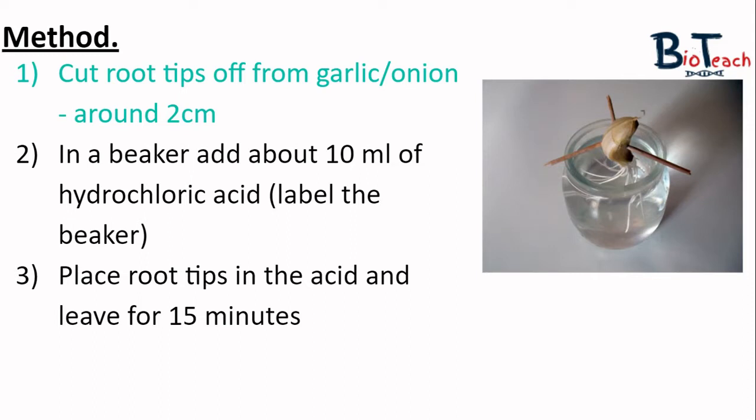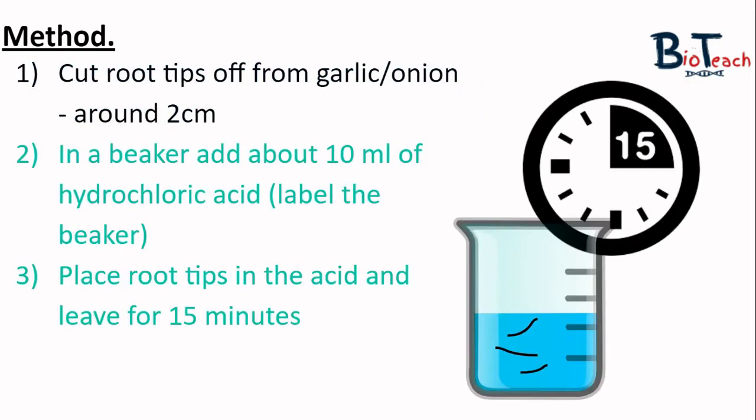Last year I did have a problem growing these roots because most of the fruits and vegetables in the supermarkets have been ionized, so it takes a while for the roots to actually grow, but you can do it with good success with some patience. The first thing you need to do is cut a few roots off at around two centimeters and in the beaker add hydrochloric acid to which you will add your root tips — those black lines in the beaker represent three root tips.